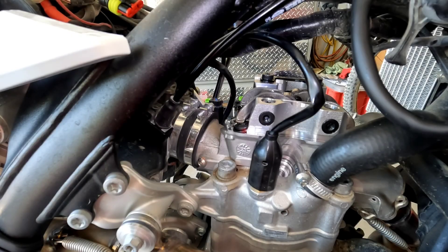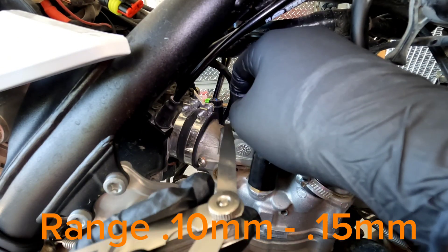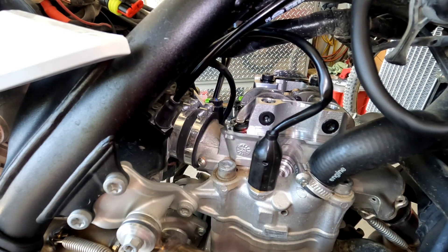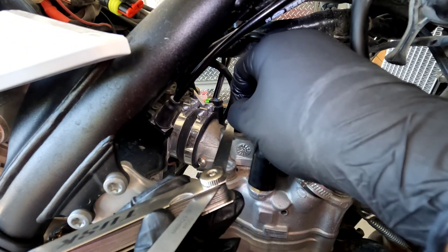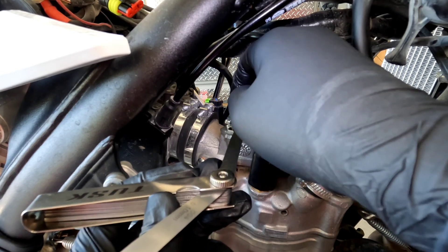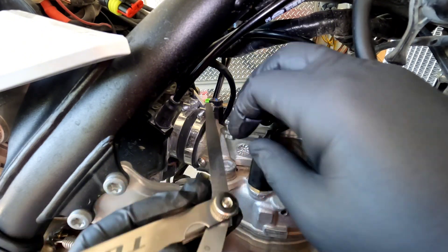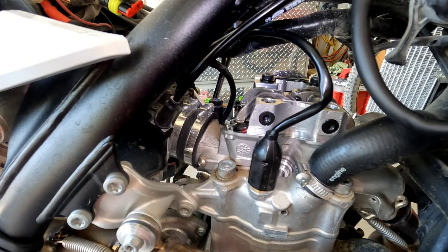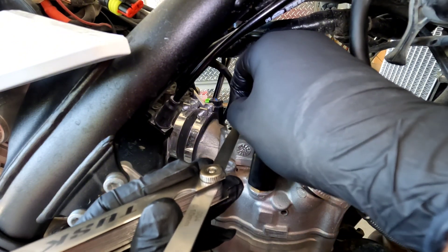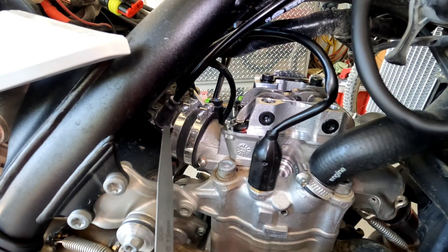Let's go to the other side — spark plug side intake valve. The 0.10 gauge goes in there fairly easily. Let me check with the 0.15 just to make sure — that one's probably about 0.13. Yeah, 0.15 does not want to go in there.